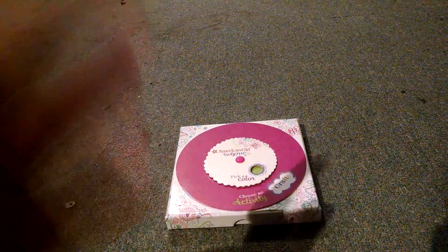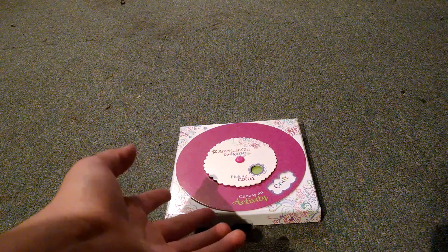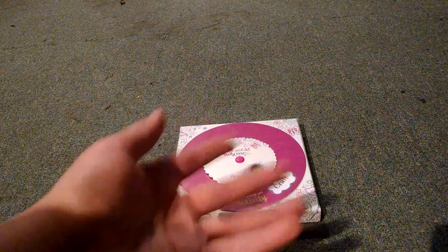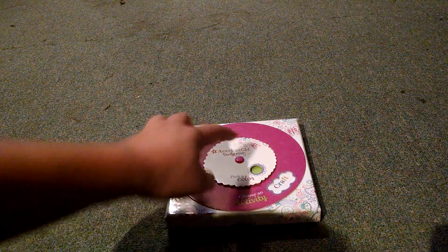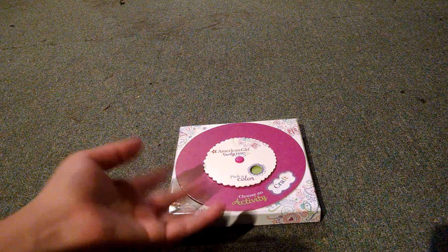Hey guys, today I'm going to be teaching you how to use the American Girl Truly Me activity card things. You usually get these when you get a Truly Me doll. It used to be you got an inner star u-code, but now you get an activity card thing.